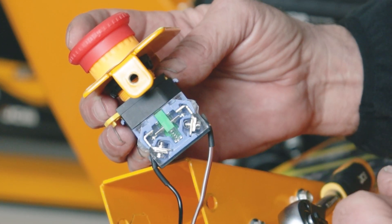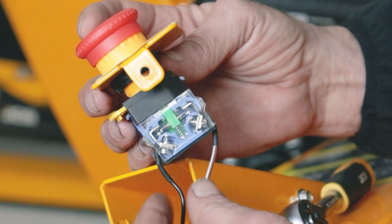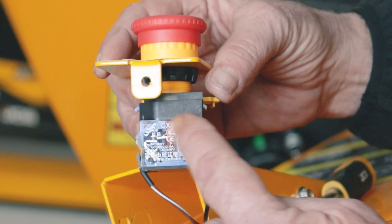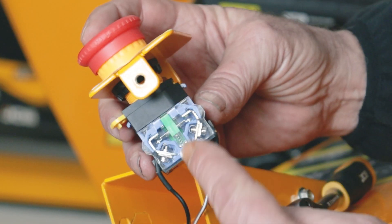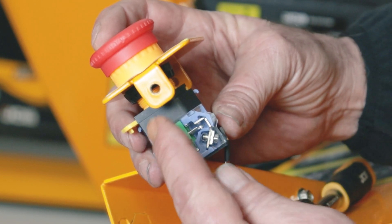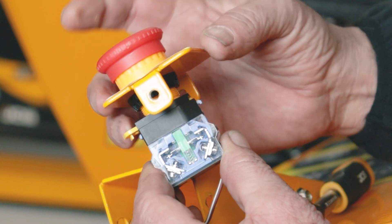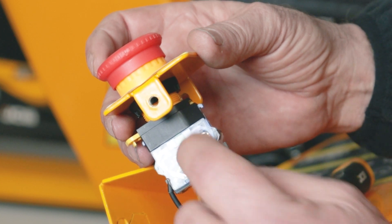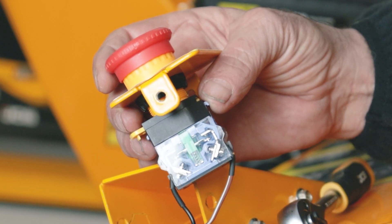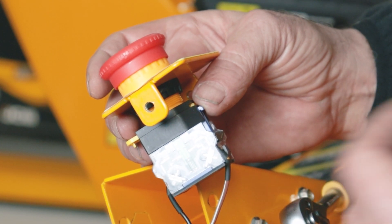I'll show you what this switch should look like. We're checking the operation to make sure it's breaking the circuit when the button is released and making the circuit when the button is pressed. You'll see two wires — this is a multi-purpose switch, and the wires should be in the side with the green. You can see the terminals at the top and the bridge. When I push the button the bridge goes up and touches the terminals. This one's working perfectly fine — when I release the switch the contact moves away and breaks the circuit. If yours is damaged we can obviously get you a replacement switch and it's very easy to change.